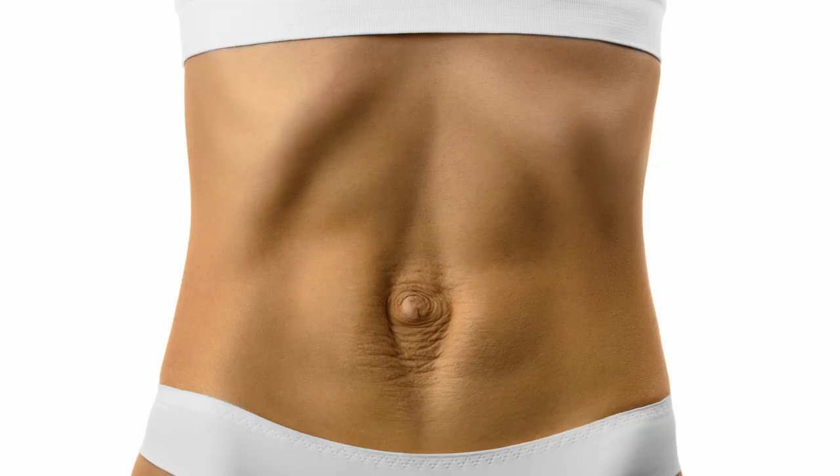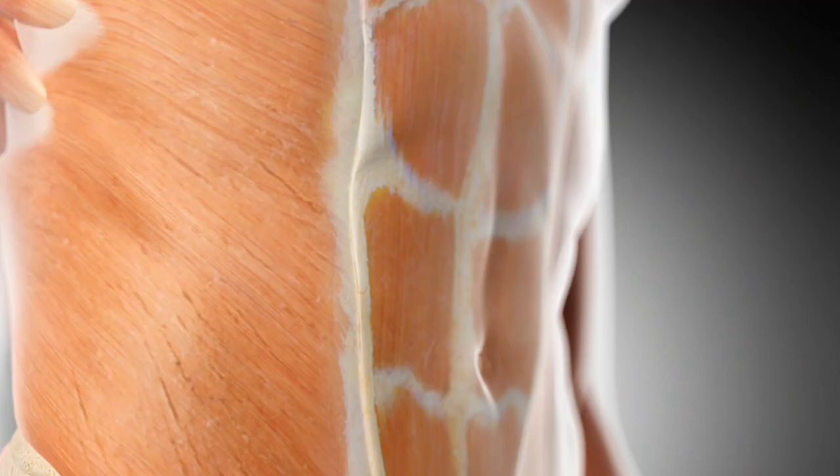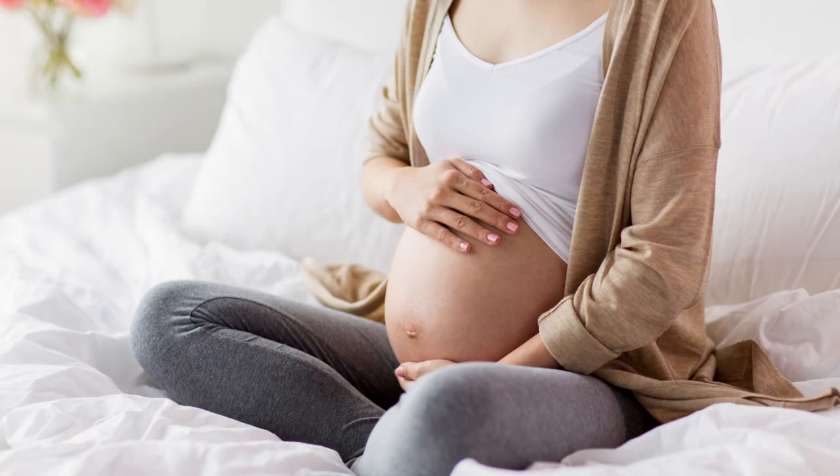So what is diastasis recti? Simply put, it's abdominal separation — a large separation between your rectus abdominis muscle, which is what we call our abs. Your rectus abdominis has two paired parallel sides connected by a connective tissue called the linea alba, or the white line. Diastasis recti occurs when that linea alba gets stretched too far and starts to create a gap.